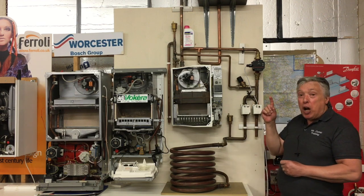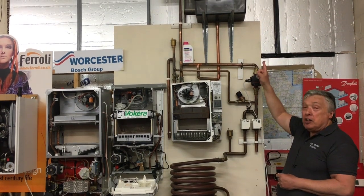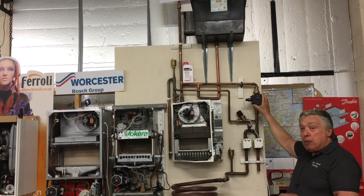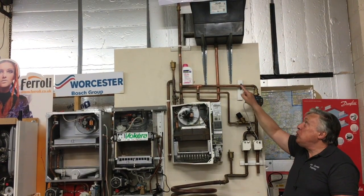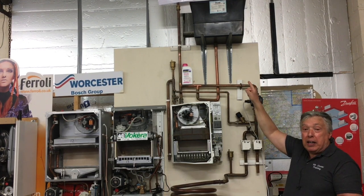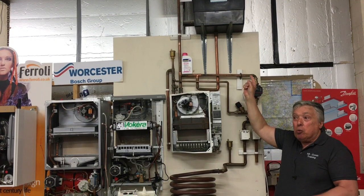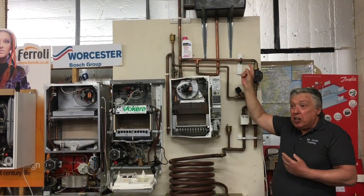First of all: pumping over. What will happen is, because the tank is often put just above the airing cupboard where the pump is located, as soon as it fires up, scalding water will pump into the tank and start the sludge process, which will ruin the radiators. So many houses suffer from this and they shouldn't — it's very easily solvable.